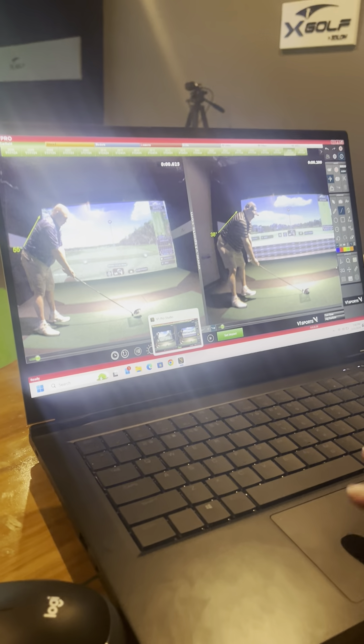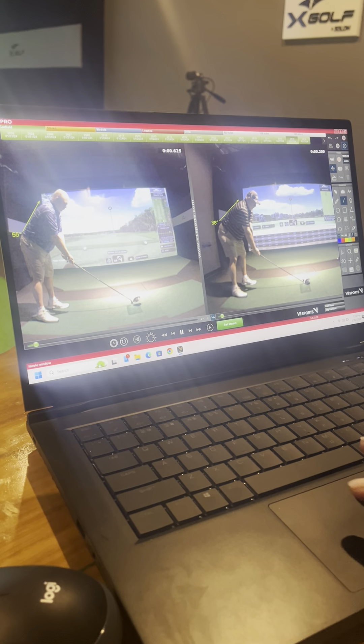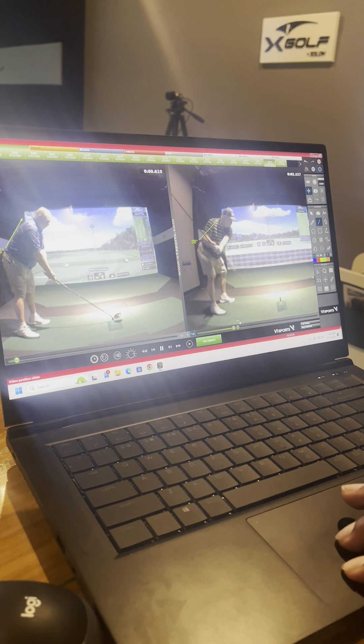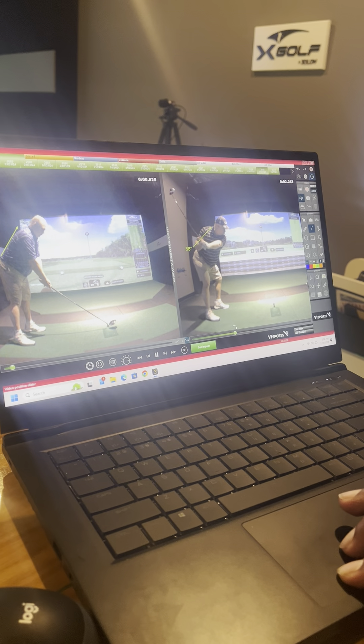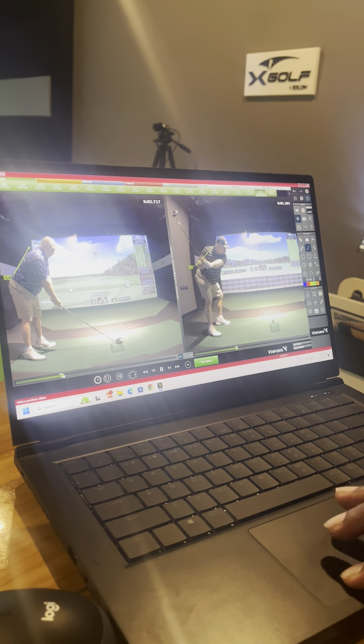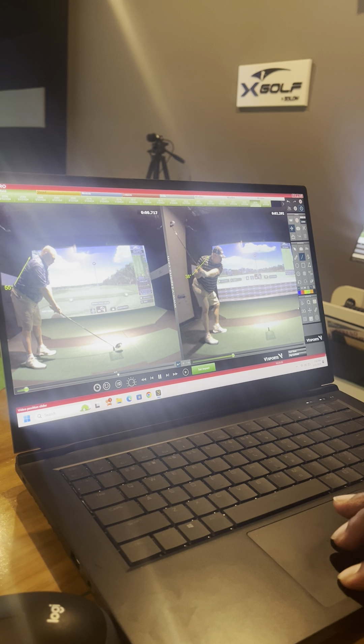Stance-wise, he's actually standing a little bit taller. The good thing is his hands are a little bit higher up, and what that's actually allowing him to do is get a better rotation. Where he's only stopping to about right here on the backswing on the right, if you take a look with him standing a little bit taller, he's able to get a lot more rotation.